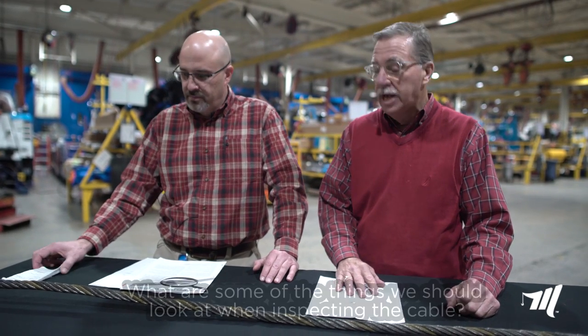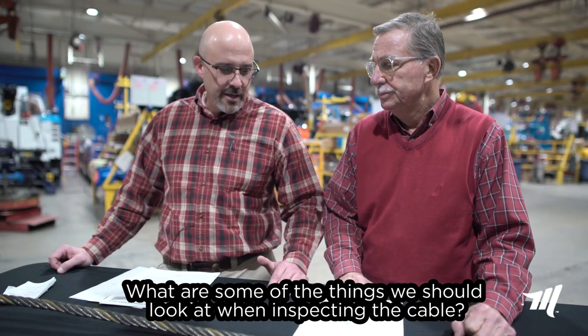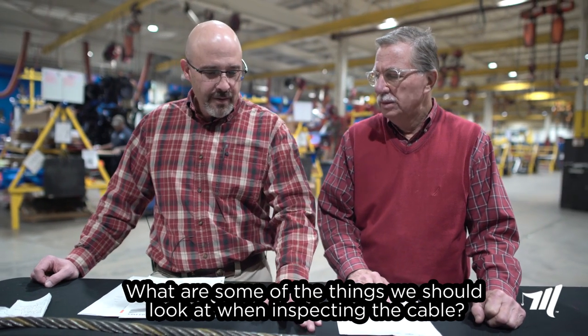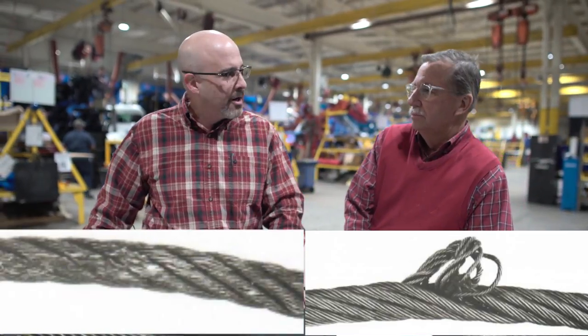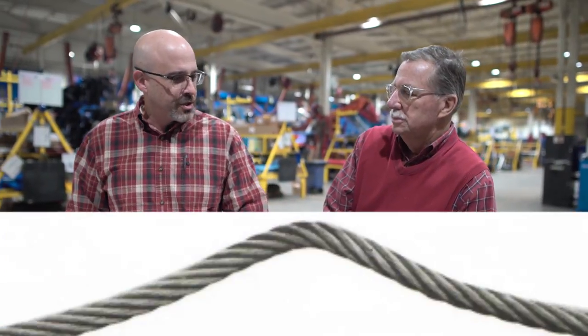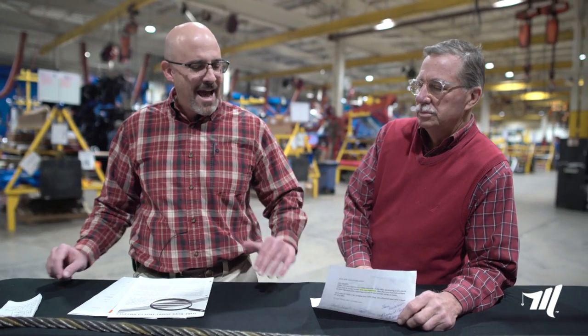What are some of the things we should look at when inspecting the cable? It's recommended at the beginning of each shift, or as necessary, to go through a full inspection of the wire rope and make sure you look at the complete rope structure. You want to look for things like fatigue breaks or any type of broken wires, kinking, crushing, birdcaging, and elongation in the strands, which are signs of an overload. You also want to pay special attention to some of the critical operating points of the rope where it's running over the sheave and the end attachment.